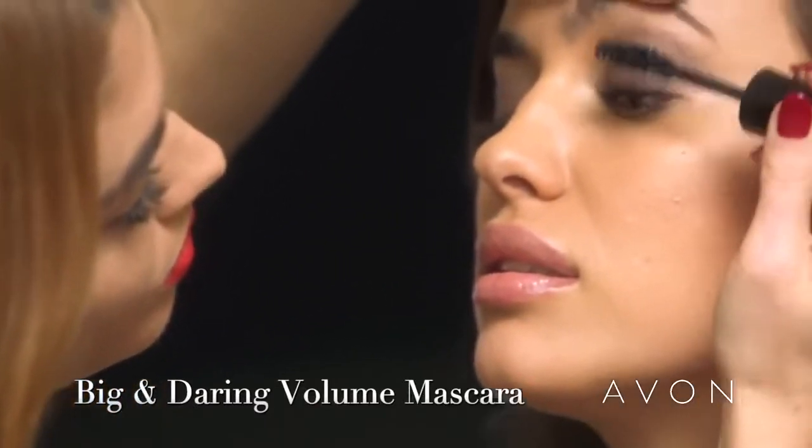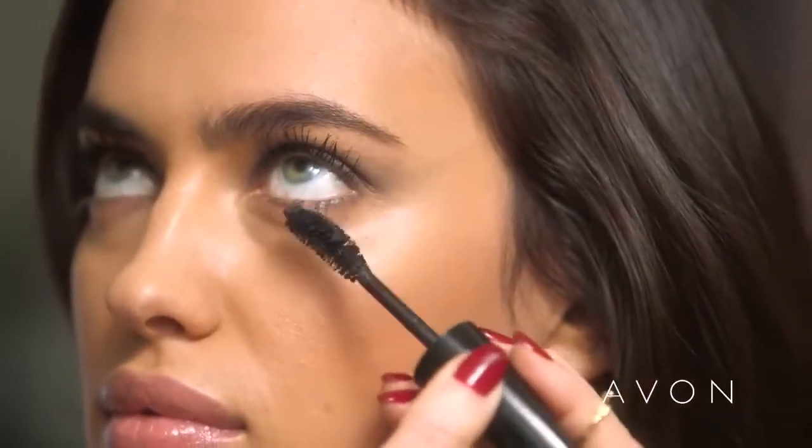Eyeliner is finished — I'm going to go in and coat her lashes with Big and Daring mascara. I love Big and Daring mascara. It gives tons of volume, it's buildable, and it doesn't clump. So in three easy steps you have a metallic smoky eye.